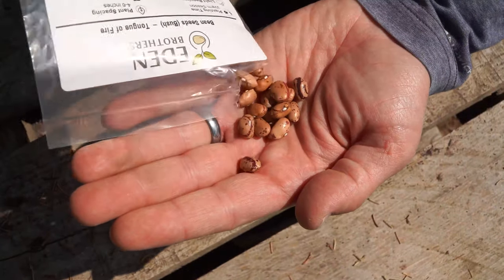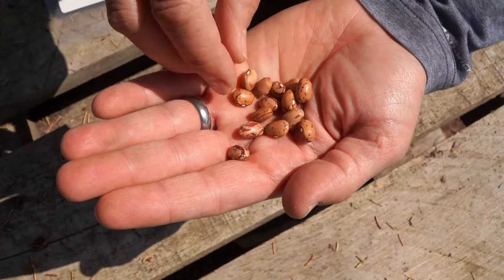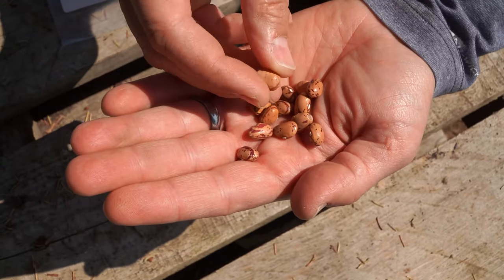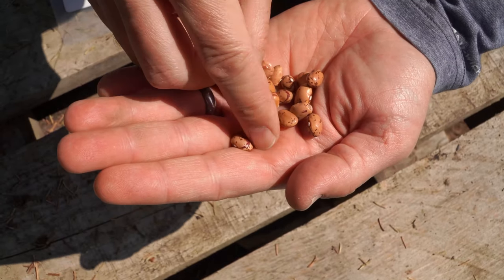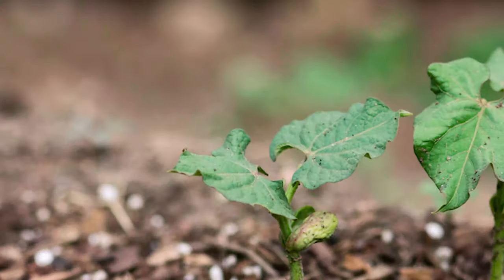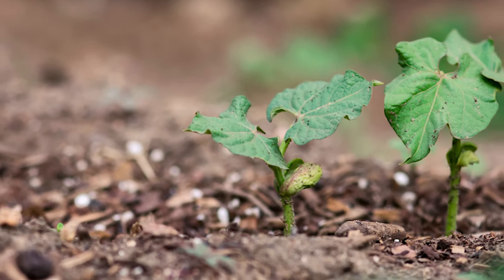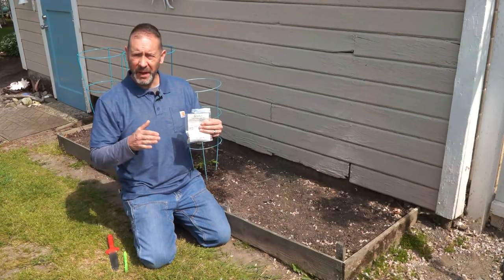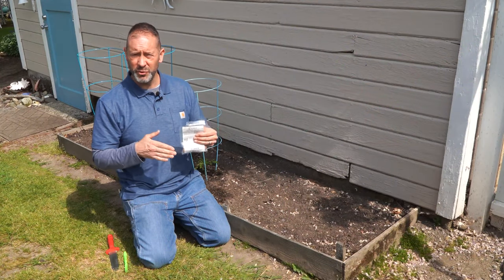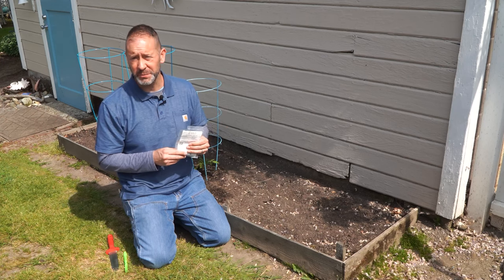Before we show you how to actually sow your beans, it's helpful to know when to plant them so you can start planning ahead. Beans are a warm season crop, so it's best to direct sow them right out in the ground outside. You can direct sow them in the spring as soon as your soil reaches around 65 to 75 degrees Fahrenheit. Otherwise, your beans could rot if the soil temperature is too cool or too full of moisture. Now that it's about mid-spring and the soil has warmed up to about 65 to 75 degrees and the threat of frost has passed, we can plant our bush beans.